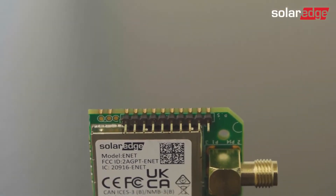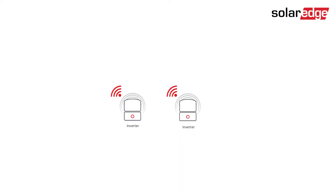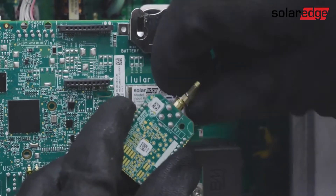Welcome to the SolarEdge Home Network plug-in installation video. Home Network is SolarEdge's wireless mesh network that seamlessly connects devices within our smart energy management ecosystem. In this video, you'll learn how easy it is to connect the Home Network plug-in to a SolarEdge inverter.